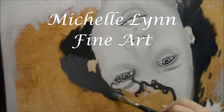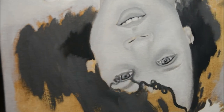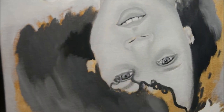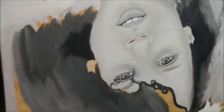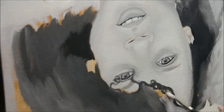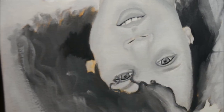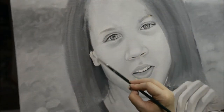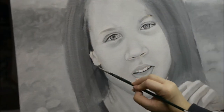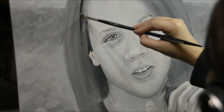Hi everyone, welcome back to my channel. Today I'm going to show you how I conquered painting curly hair. This is my daughter, and you may wonder why she's upside down. I did a video of her a couple months ago on how to do an underpainting in water and oils. I turned the painting upside down to see if I could see the shapes and think of her hair as abstract shapes, but it really didn't work because her hair is crazy curly.